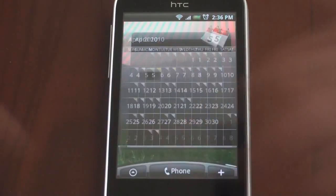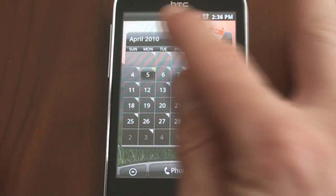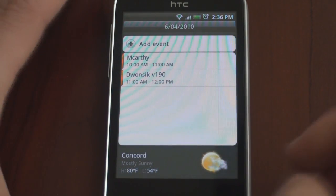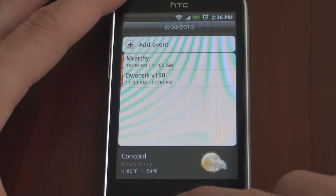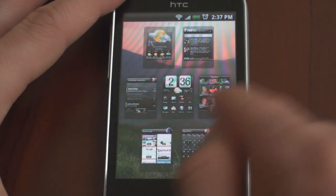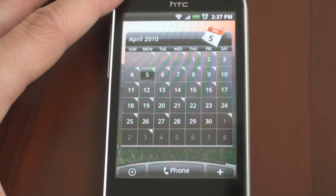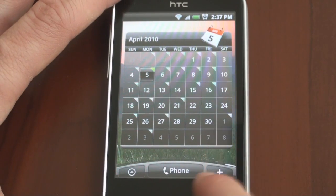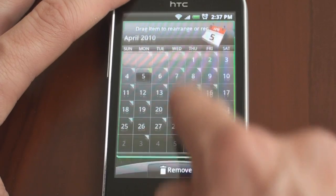I'm going to go into the full calendar. Quite simply, this is a widget that sits on my home screen that's beautiful and very interactive. I can tap on tomorrow and see what I'm doing. I also get the weather integrated right into the calendar application, which is quite nice. And you can see how fast it is going from screen to screen now that HTC has added that new feature.